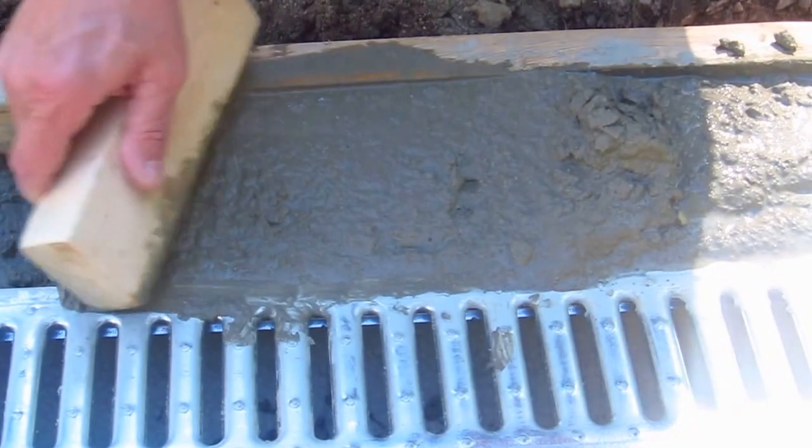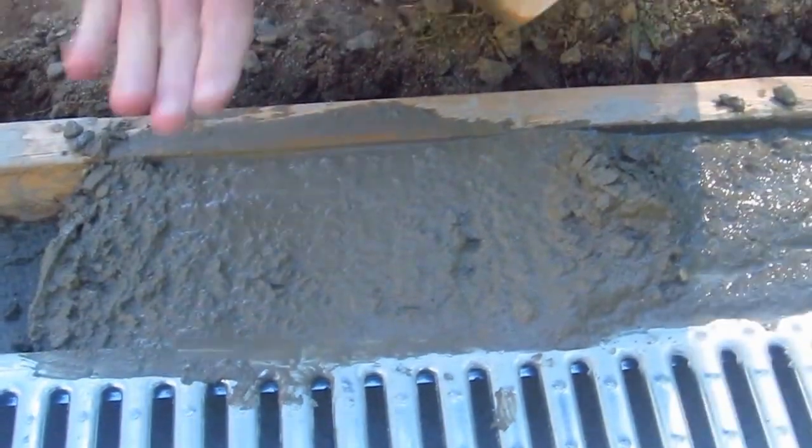As the concrete starts to get a little harder, it's going to be easier to scrape that off of there. Right now it's kind of wet — it's okay — but in another hour or so it's going to be really easy to form. Now I'm going to put the rest of the concrete around, get it nice and smooth with this little block of wood, and we'll show you what that looks like as I'm finishing up.